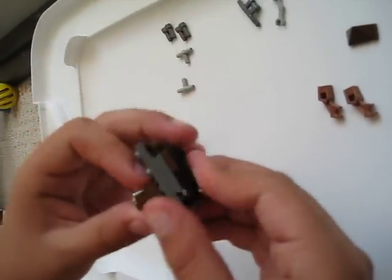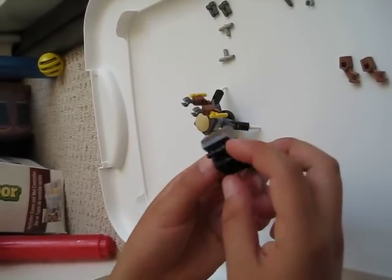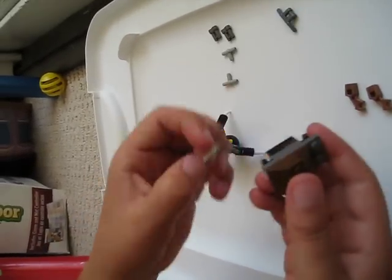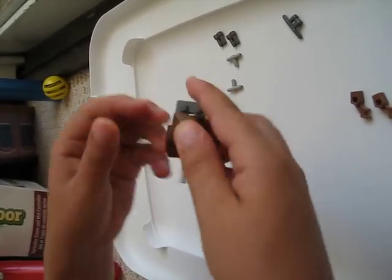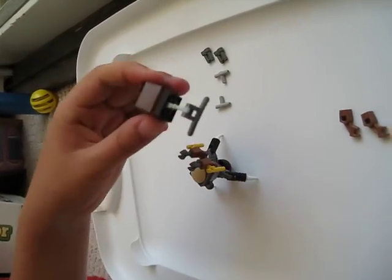Then take a slanted piece — you can pretty much put any piece on top, I just did this for decoration. Then take the droid arm and put it in the front. Then take the steering handles and put them right there, like antennas.